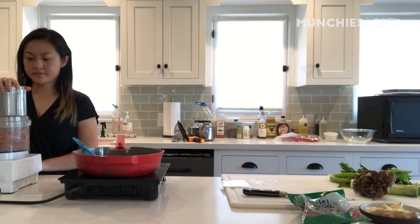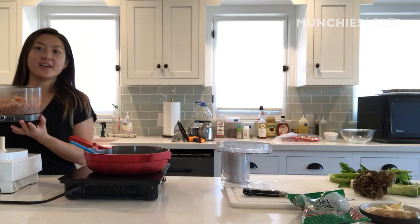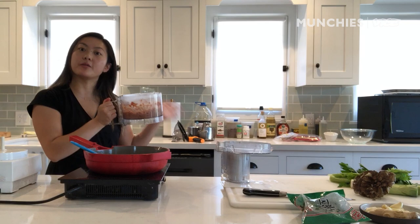Just pulse a few times. I'm going to put this filling into a bowl and reserve it for later, since I'm going to get the rest of the filling done.